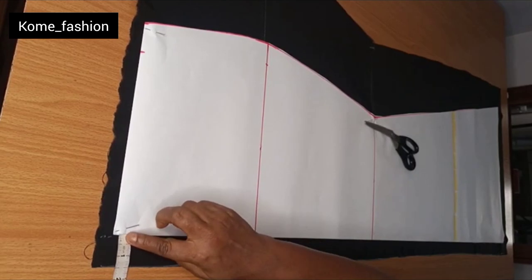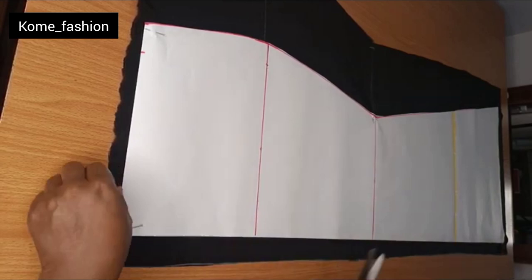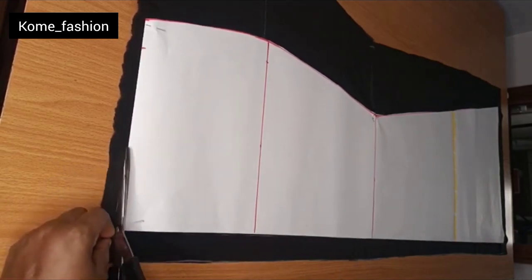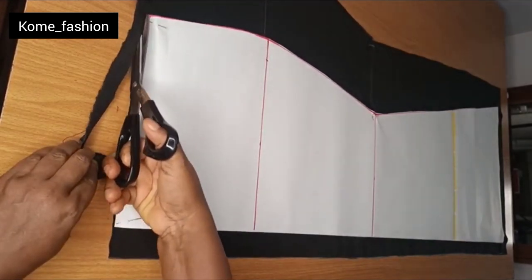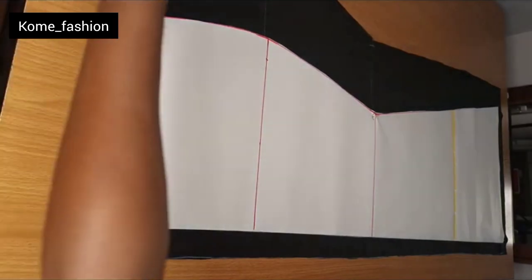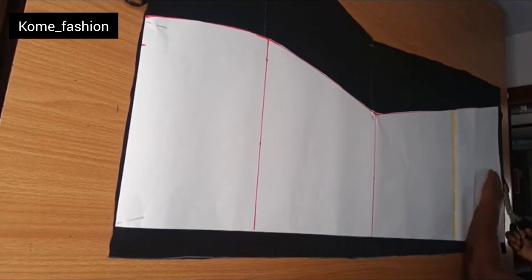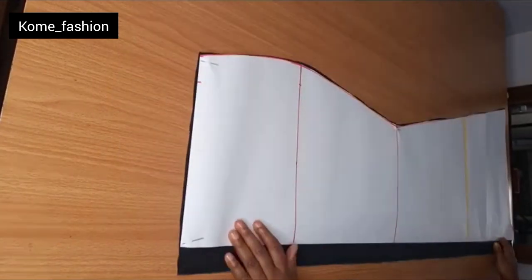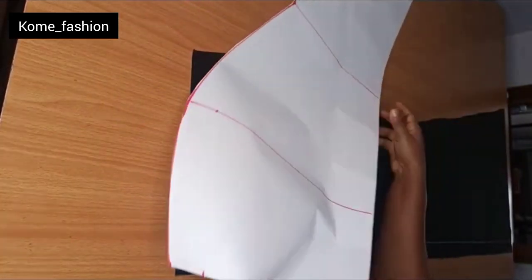For the back, don't forget you have to allow 1.5 inches for zipper allowance. Measure 1.5 inches from the edge of your material first, then place your pattern from that 1.5 inches and cut it out. The only difference between the front and back is this zipper allowance of 1.5 inches. This is what the back pattern looks like.